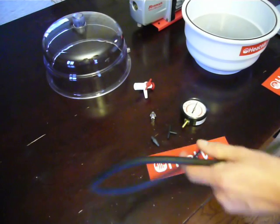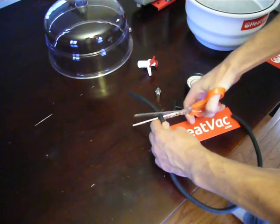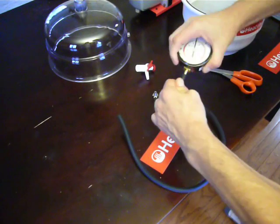The first thing I like to do is take one end of the hose kit and cut off a short section, 3 to 4 inches. This is going to be used to connect to the gauge, like so.